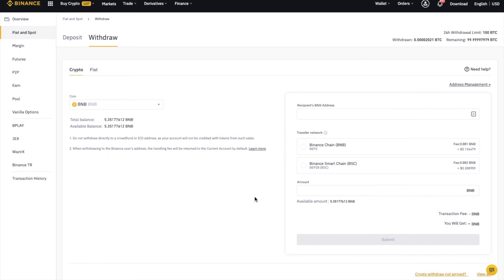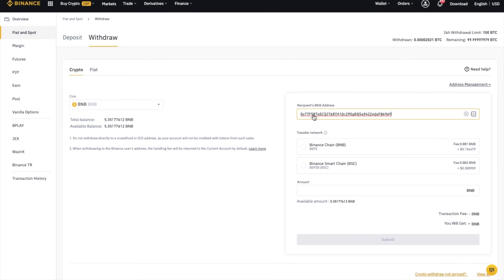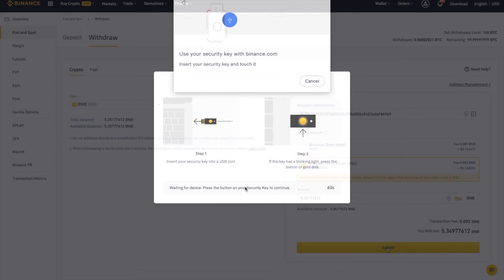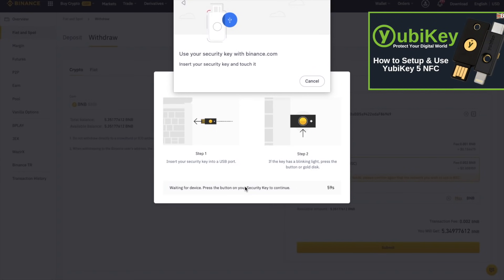I'm going to need to copy my MetaMask address from the top of the screen here, where it states account. Then I can paste that into the recipient address. And I'm going to transfer using the Binance Smart Chain network as that's what our wallet is connected to. And I'm going to go ahead and authorize that withdrawal now using my YubiKey, which I use instead of Google Authenticator as my extra level of two-factor authentication. And if you want to find out more about YubiKeys from Yubico, then you can check out my tutorial.